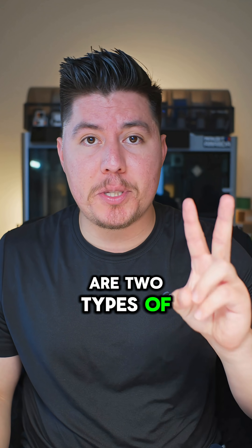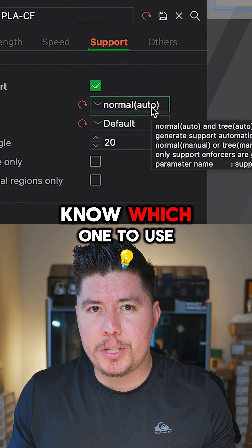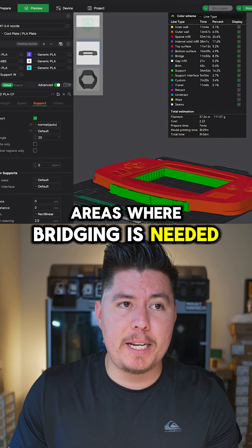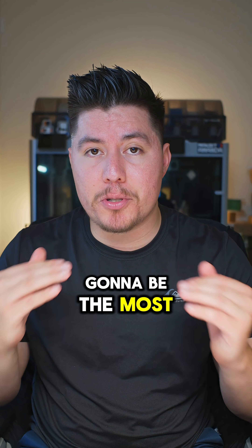In every slicer, there are two types of support options: normal supports and tree supports. But how do you know which one to use and which is relevant to your 3D print? Normal supports are great for overhangs, areas where bridging is needed, or parts of your model that are suspended in midair. Realistically, normal supports is going to be the most common option for nearly every single 3D print.